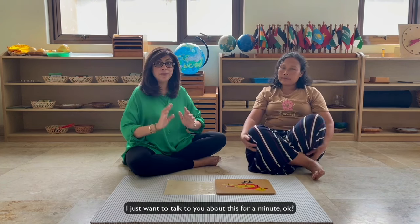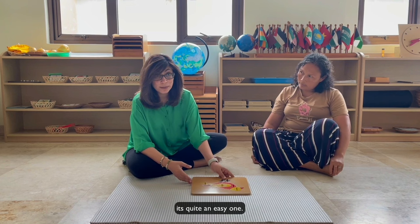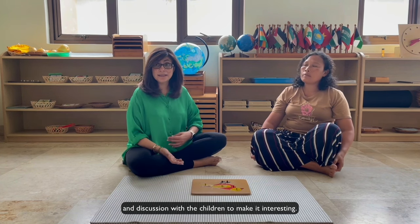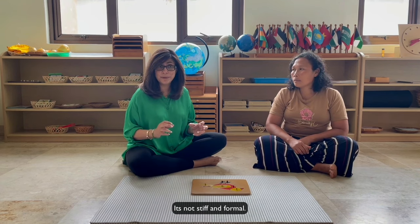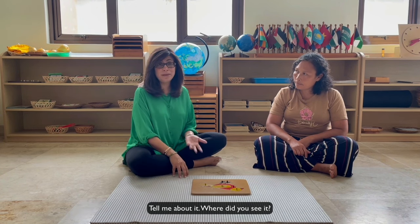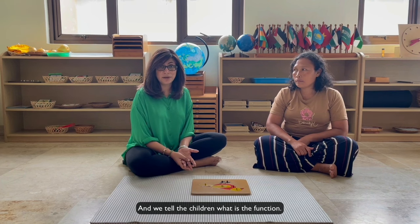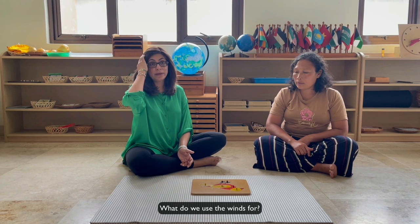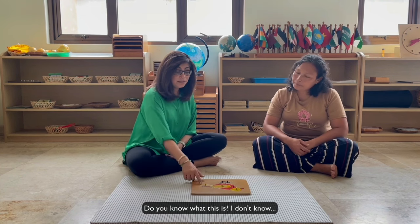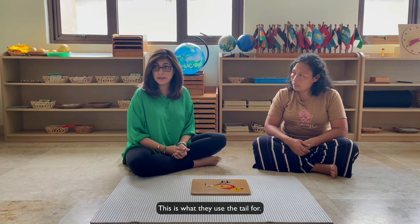So I just want to talk to you about this for a minute. Students tend to make mistakes on this presentation, though it is quite an easy one. When we start, we just talk in general — in Montessori culture there is a lot of conversation and discussion with the children to make it interesting. We just talk about the animal: do you know what this is, have you seen it before, tell me about it, where did you see it. Then we discuss the body parts together and tell the children what the function is. If they don't know, then you tell them. Can you say tail? Do you know what they use the tail for? This is what they use the tail for. So we discuss it.